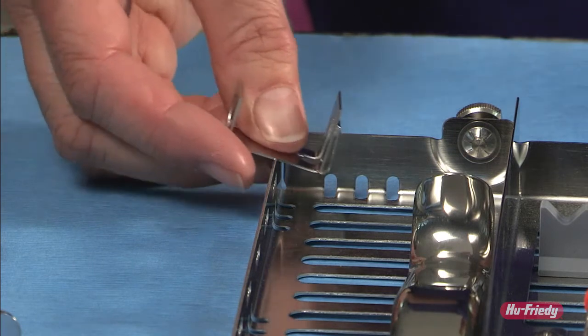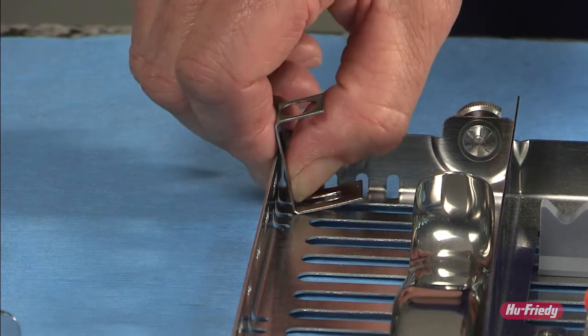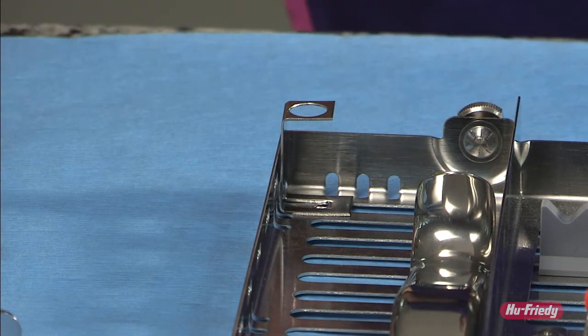Slide the flat part of the clip from the inside of the cassette into one of the curved parts of the hole. Rotate it around towards the edge of the cassette and push it towards the edge of the cassette until it clasps and locks into place along the edge of the cassette.